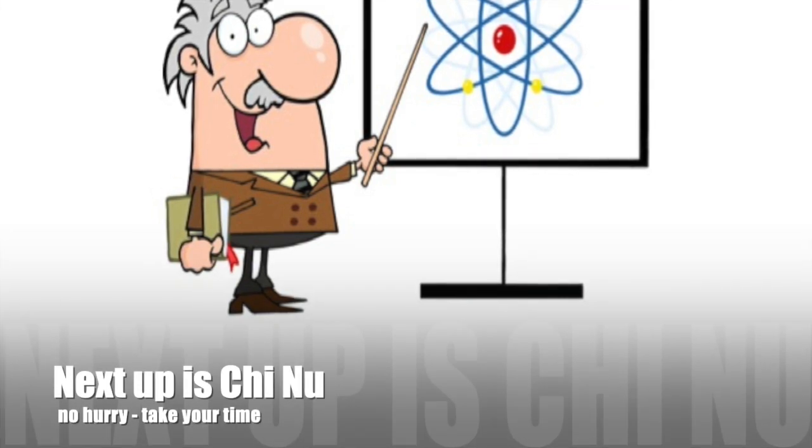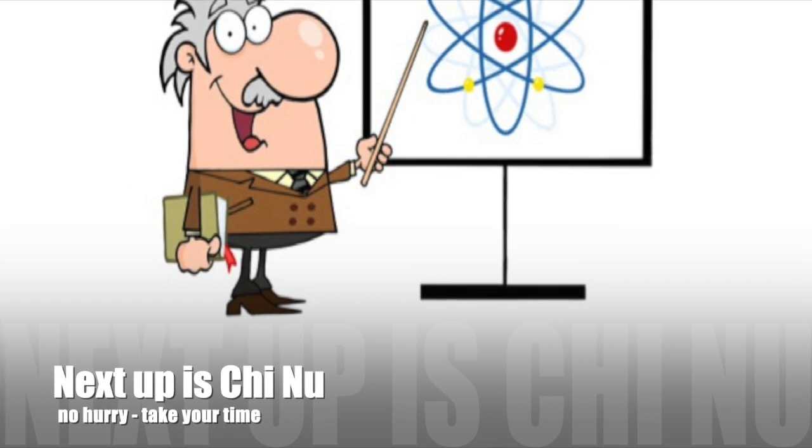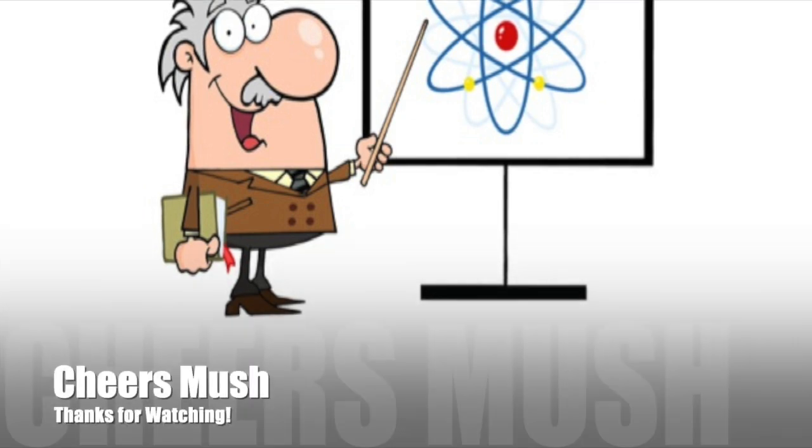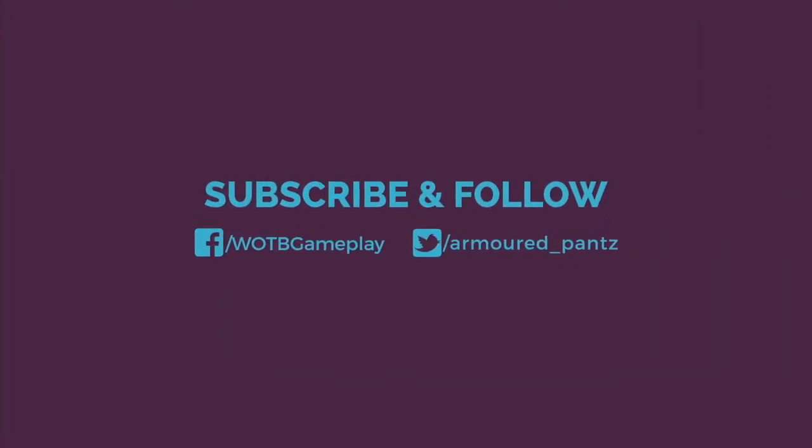Next up is the Chi-Nu, which plays quite differently to this. But there's no hurry to get there - as I've said, the biggest mistake you can make in Blitz is to rush up the tiers. Get good with this tank, get experienced, make sure you're comfortable, and put a few hundred games under your belt before moving up. All that's left for me to say is cheers Mush, thanks for watching - pants off, thank you ladies and gentlemen, take care and goodbye!